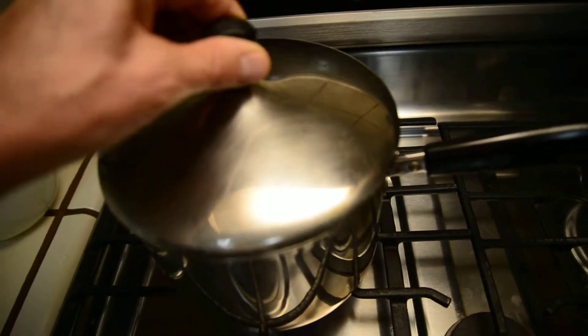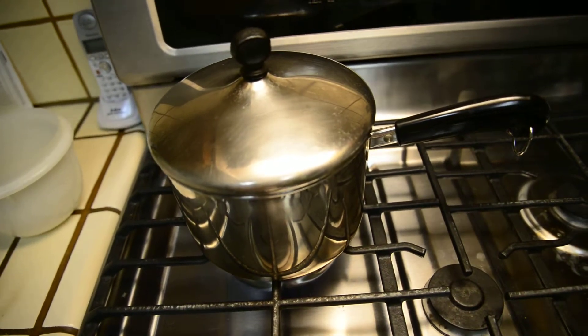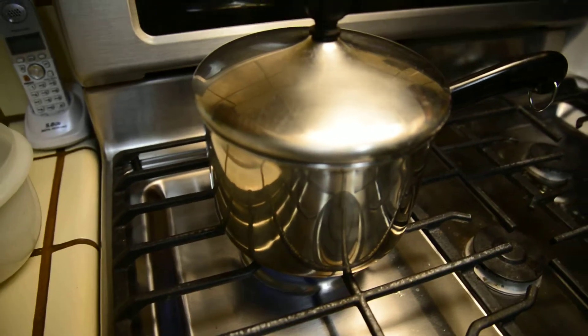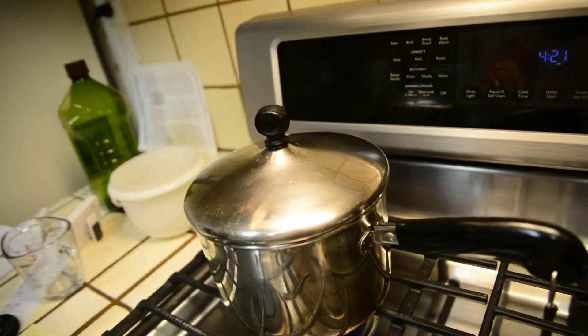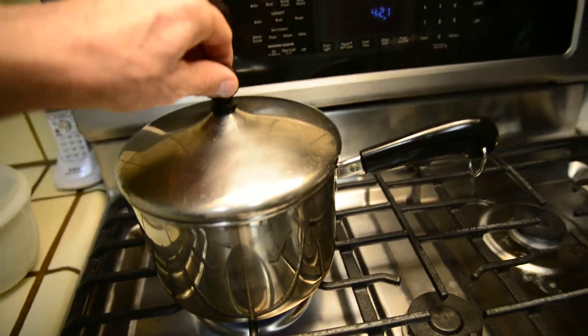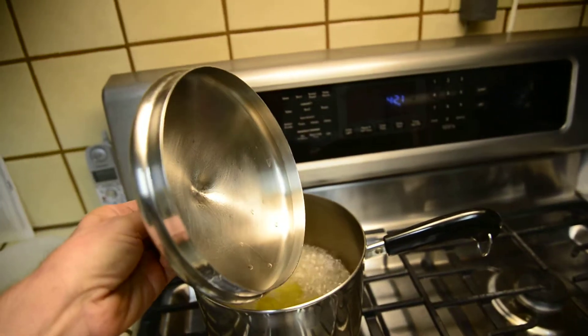Now what happens if I put that pot lid on? Look at what we're seeing now. Can you see that stuff around the side? What is going on? Watch what happens when I open up the pot. Oh, did you see that?